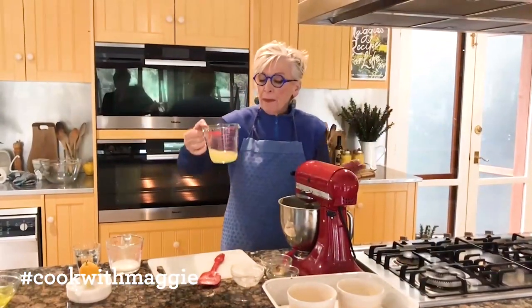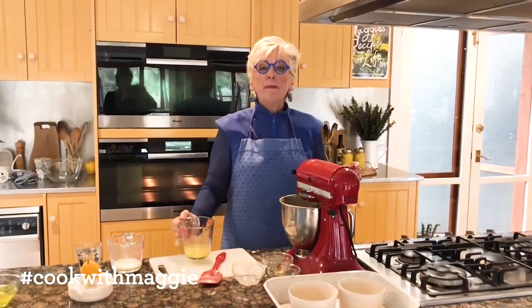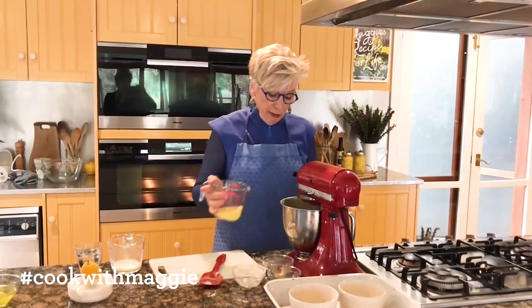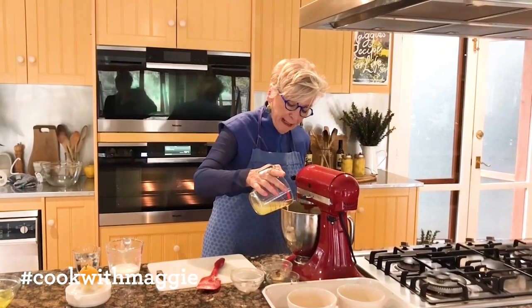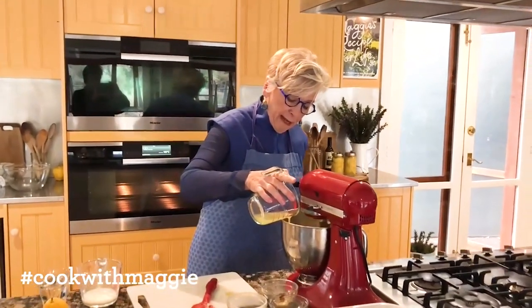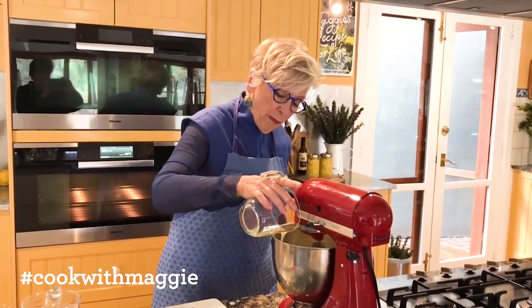Now I have my 100 ml of lemon juice — that took three lemons — and I just want to mix this in. The only other thing we have then is the egg white, and that will all be done.